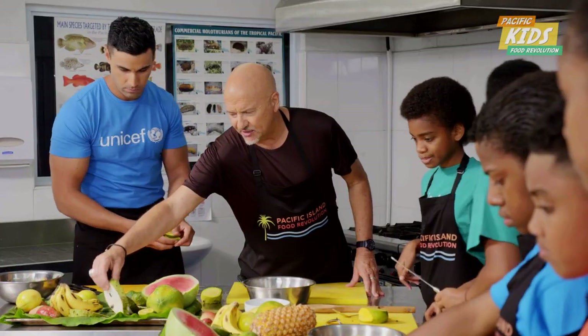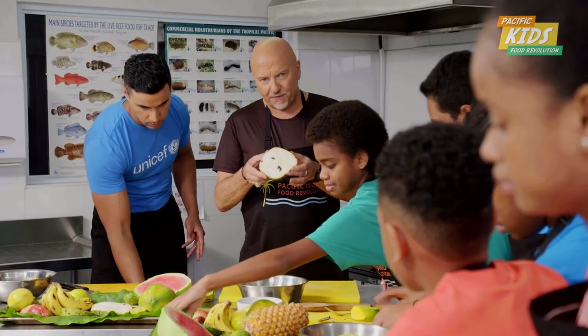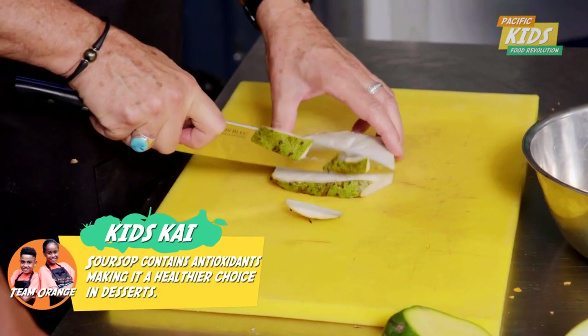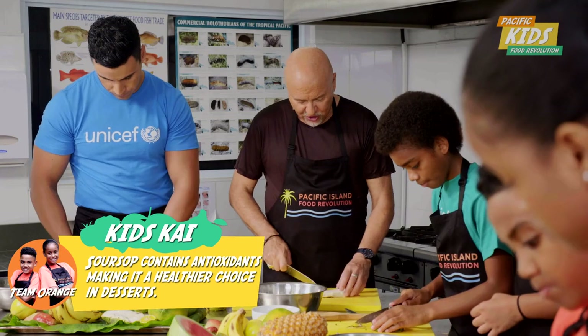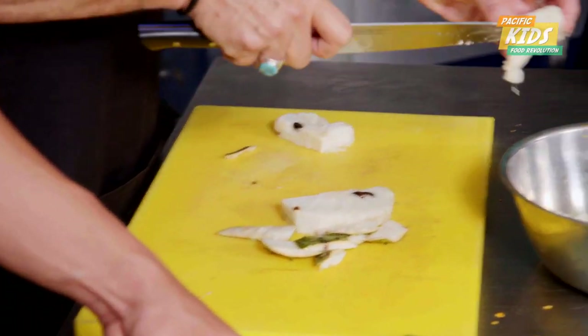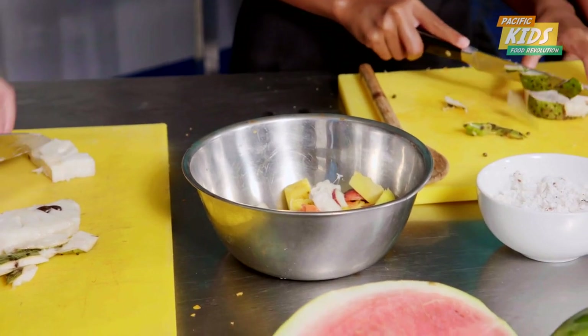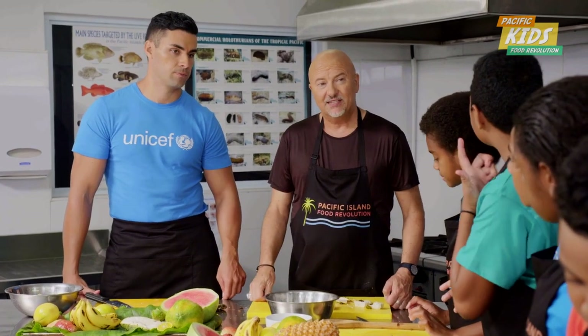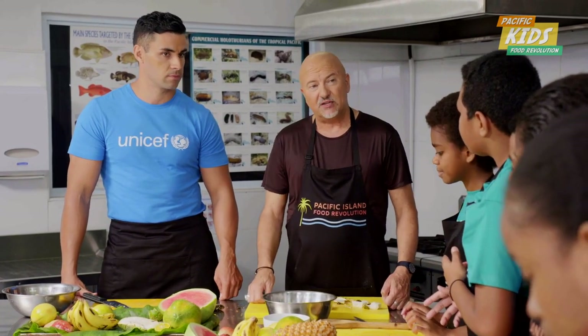So let's go on to the soursop. Now this is a soft fruit. You're just going to cut the skin off around the outside. And then you just cut the soft pieces of the fruit and put that in here. It doesn't matter what size, but don't put the seeds in. What's good about soursop is it's soft — it's like custard. So it adds a real softness to the fruit salad.